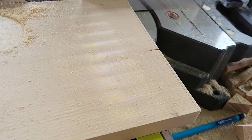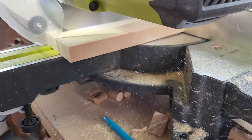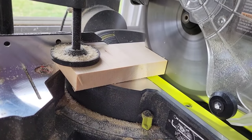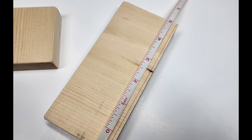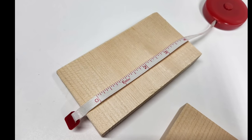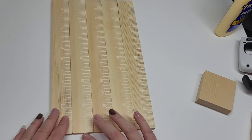Next we're gonna take our one by six and make our shelves. We're only cutting about three inches. Then we're gonna take that strip and cut it again so we have two shelves — really three because I cut an extra one, and they're all different sizes. You can create your shelves however big or short or long or tall that you want. You don't have to use these measurements.